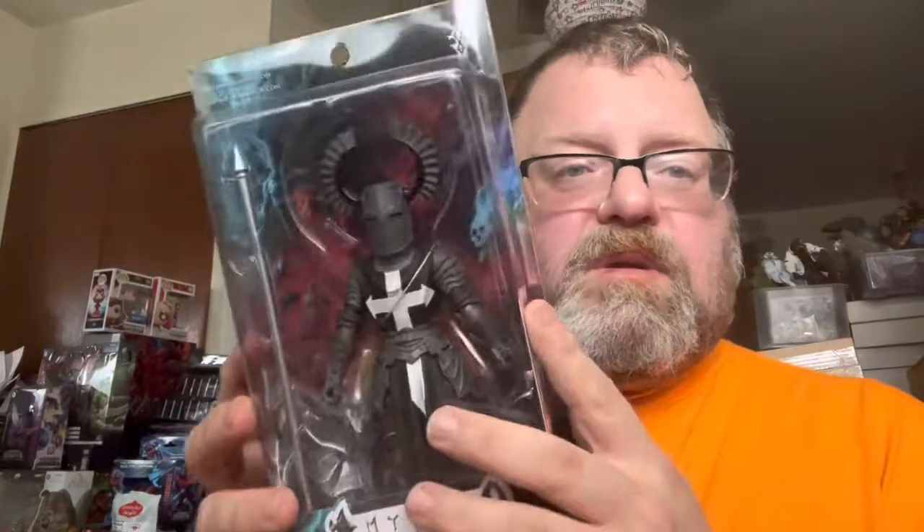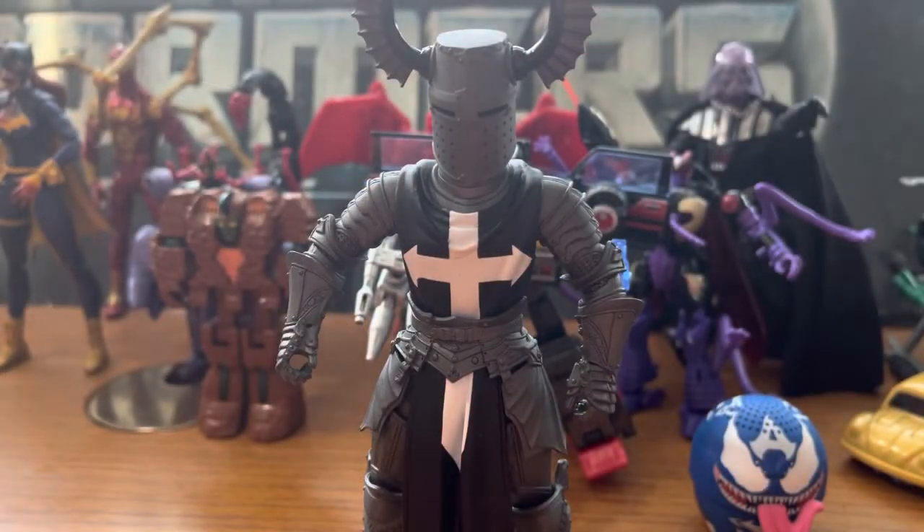I collect the Mythic Legions knights, skeletons, and a few other random ones, so I really had to get this one. I thought I had two of him, but the two barbarians are right there — I'll do that review at some point. But we're doing him today, so let's go ahead and get him out of the box. Welcome to Ionica's Toy Reviews!